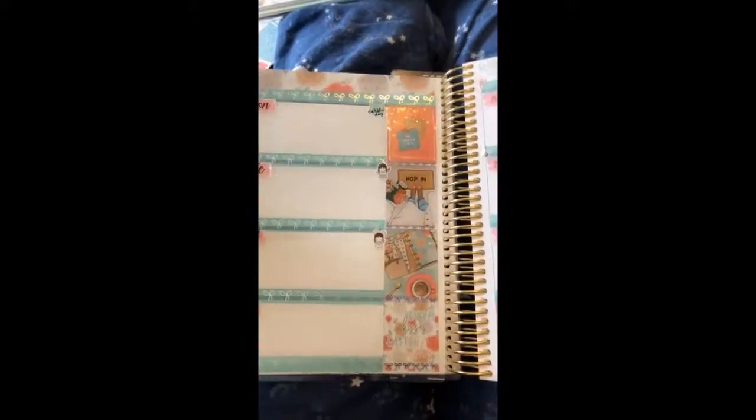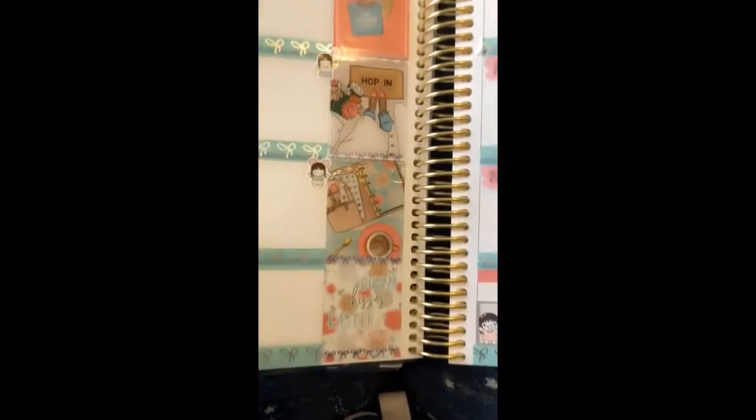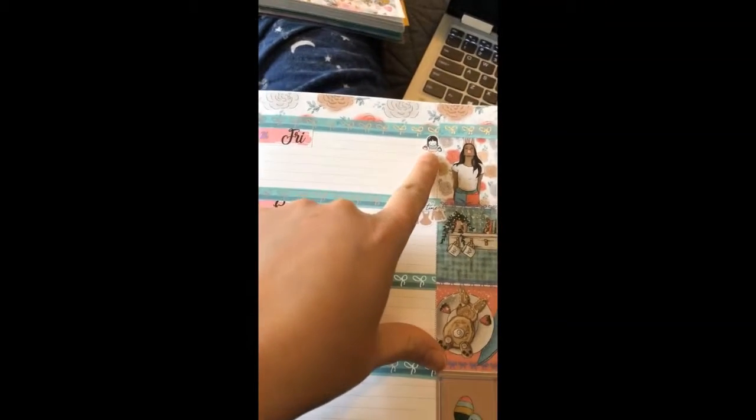As far as the washi, Simply Gilded of course, and we have some Scribble Prints Co, Munchkins of Andrea, and some Rose Colored Days going over some of the full boxes to get some more coverage. I also have some Rose Colored Days bow headers and more of Andrea's designs. I'm in bed so I'm not near my desk. I'm going to drop the puppy filter — no more filters. I have one sticker from the kit for laundry, and for Friday I have Andrea's little munchkin for shopping.